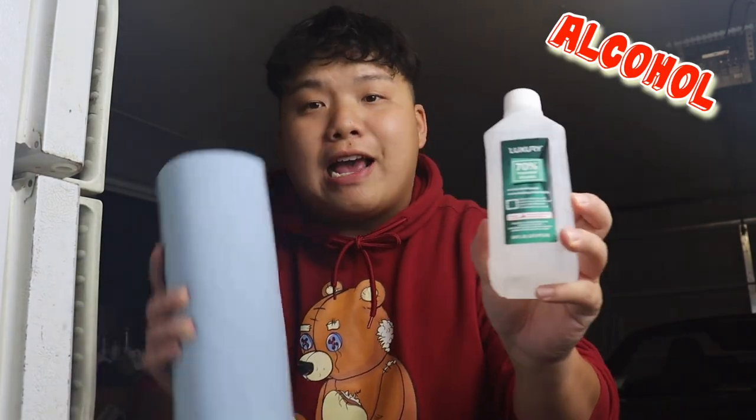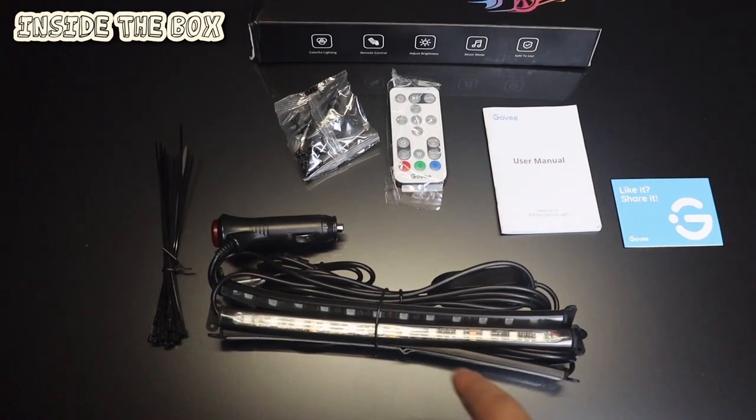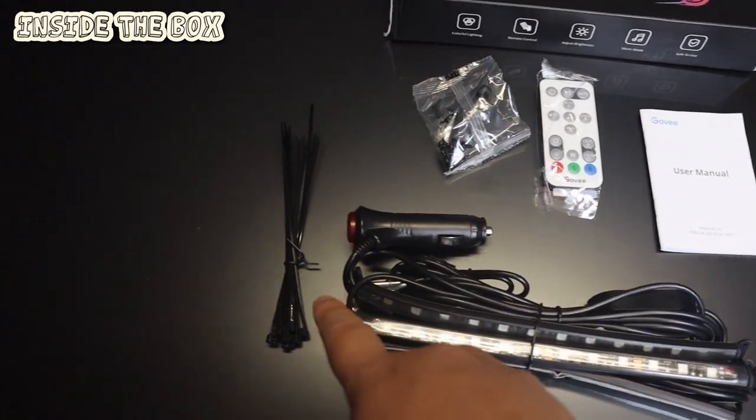Before installing, you need alcohol and a towel. The alcohol is just for cleaning and the towel is for wiping off the alcohol, because the LED strips come with 3M tape and they'll stick way better if you clean the surface with alcohol first.